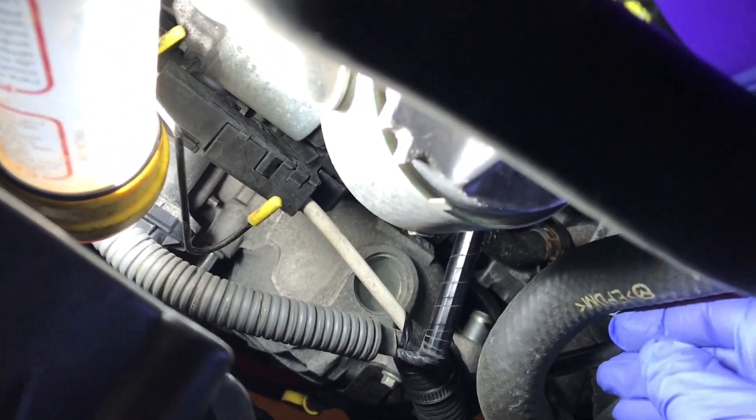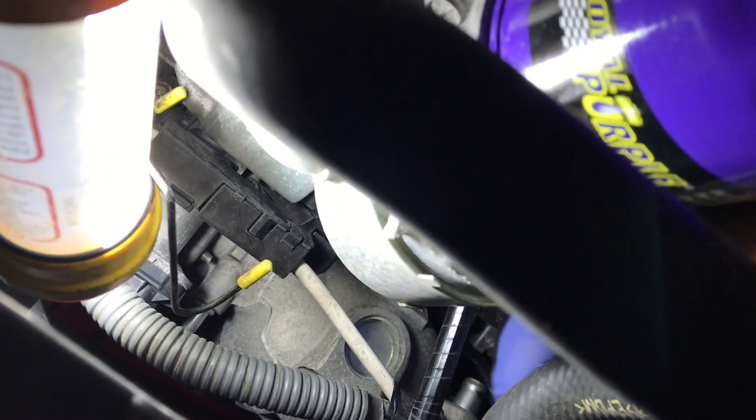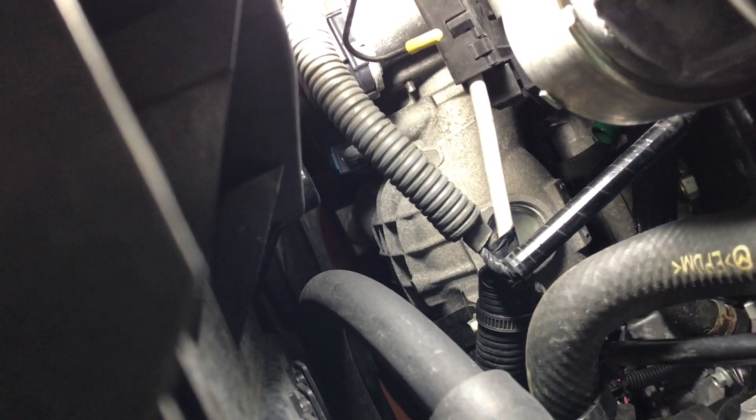Okay, so now I got that hose out. It was connected right there in the intake manifold, and then the green hose right here. So we're going to do the next step — get the oil catch can in here and route all the hoses.